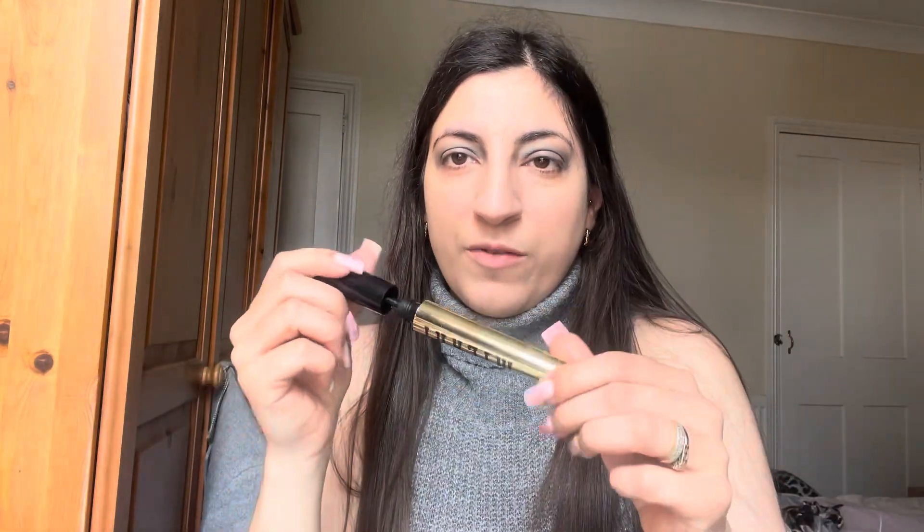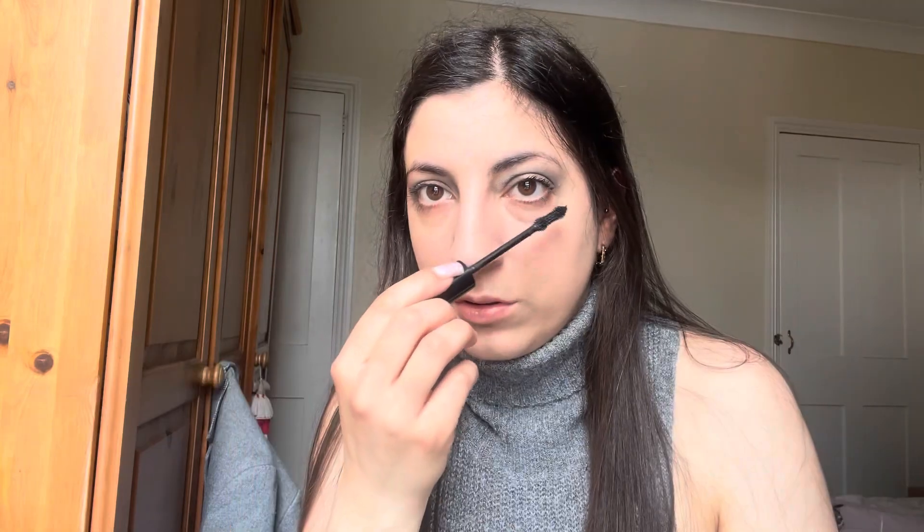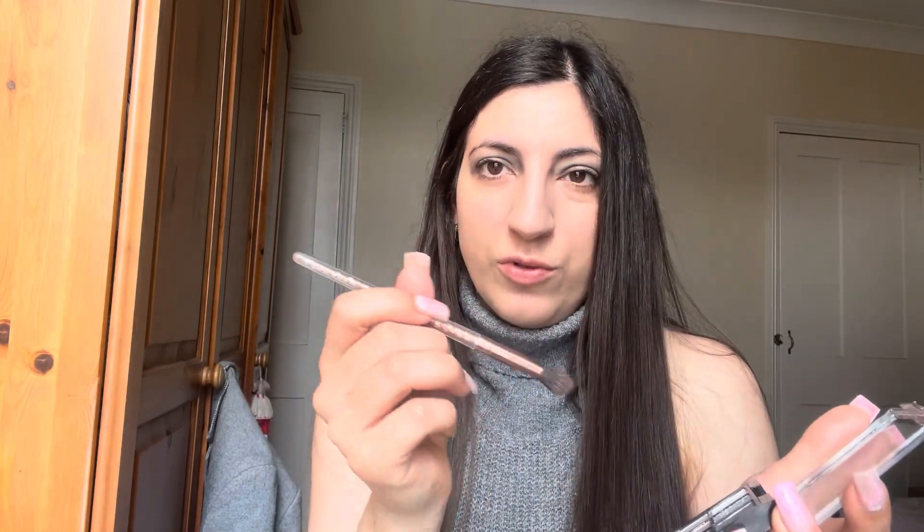Now I'm going in with some mascara — it's by Milani, it's the anti-gravity mascara. I want to kind of layer it up.